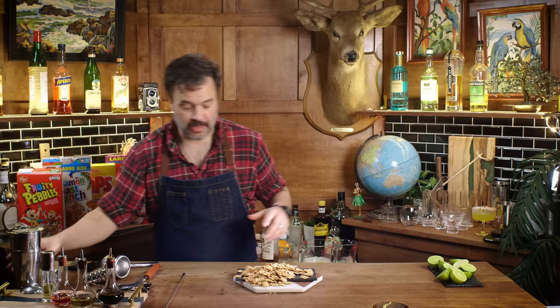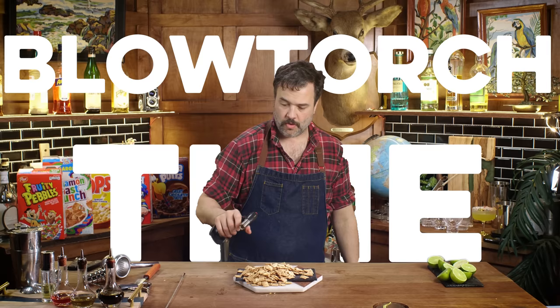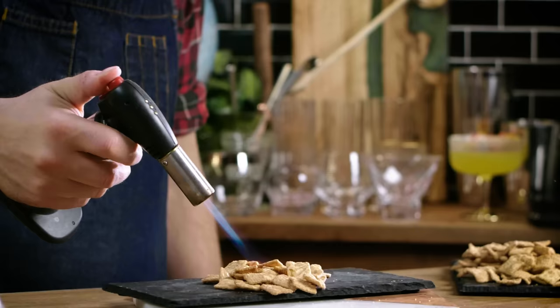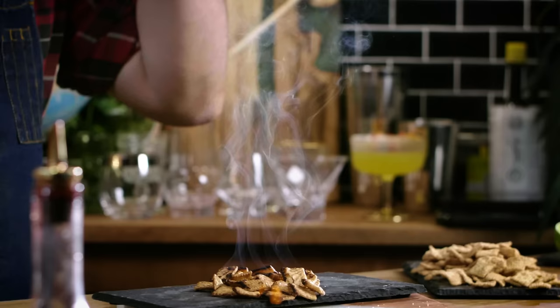I'm going to taste test these — the sweet nectar of the gods: Cinnamon Toast Crunch. So good. It's like eating churros for breakfast. Here's what I'm thinking — I'm thinking we're going to make some kind of an old fashioned with these. Do I have a blowtorch? What happens when you toast Cinnamon Toast Crunch? First off, they continue to burn, which is not a great sign. We're going to set those aside and I'll taste them when they cool off.